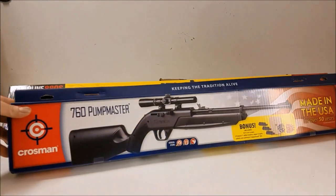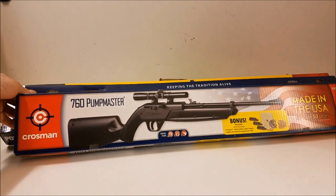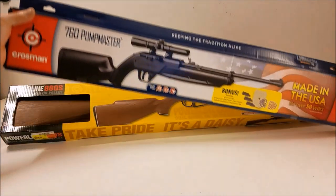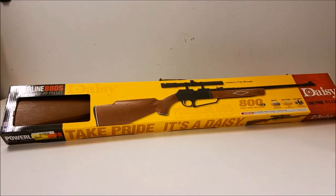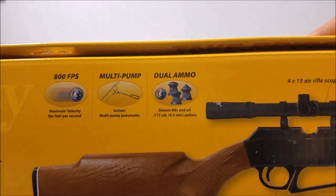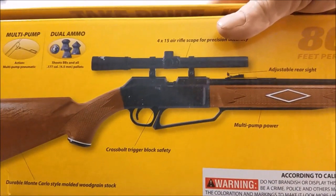I also got the 760 Pump Master, and that one also shoots pellets or BBs. It doesn't say the FPS — oh, that's 700 feet per second — so we'll go ahead and compare these two. But for now I'm just gonna unbox this Daisy and see what comes with it. It says it goes 800 feet per second, it's a multi-pump, and it has dual ammo which is pellets or .177 caliber BBs.